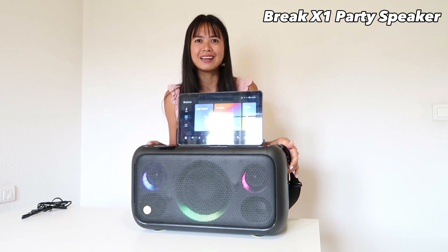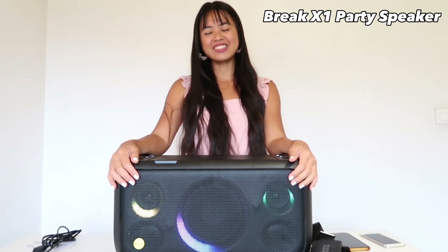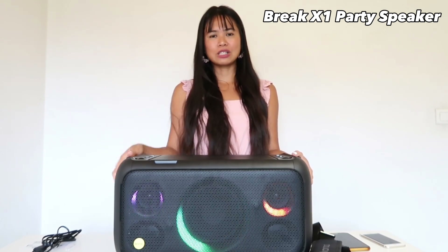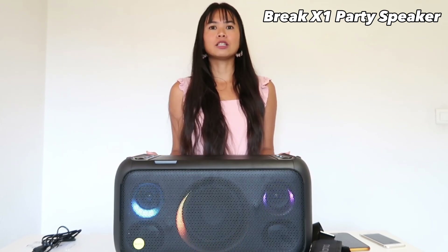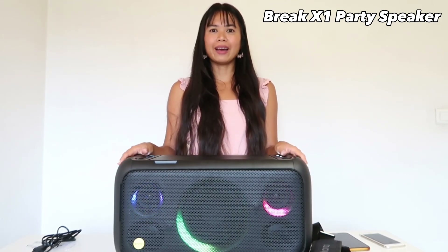Thank you guys for watching. I'm just so happy to share this with you. I'm going to sing a song because I really love to sing. The link is in the description box. Please subscribe to my YouTube channel so you will be notified. Thank you guys for watching, I hope you enjoyed this video. See you again next time, bye!